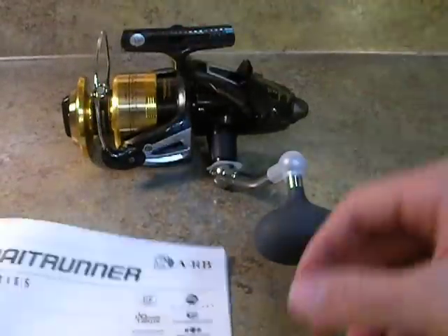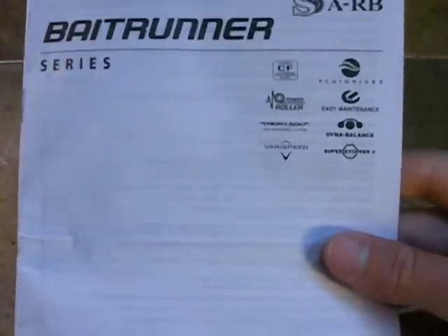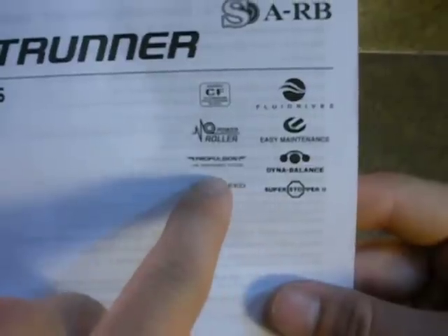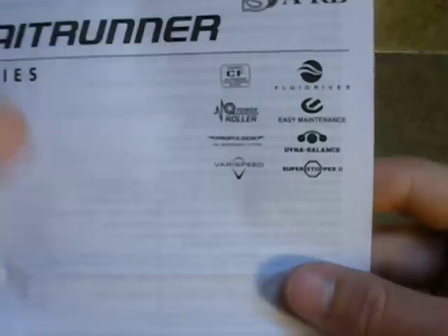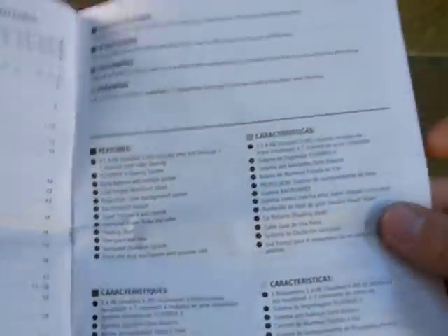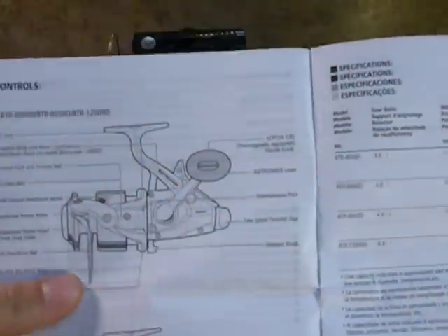This reel has a ton to offer, so we're going to use our manual. All these things listed here on the right — the aluminum cold-forged spool, the fluid drive, easy maintenance, power roller, Propulse line management, Dyna Balance, Superstopper II, and VariSpeed — are all Shimano's copyrighted and trademarked features they add to their reels. This manual is in multiple languages, so if you can't understand me in English, you can read the manual.